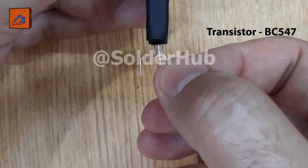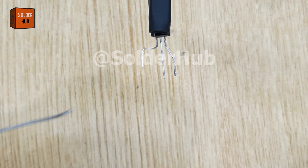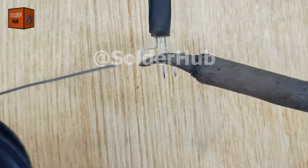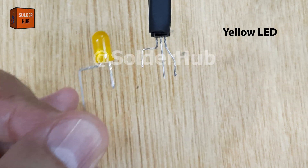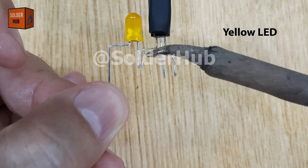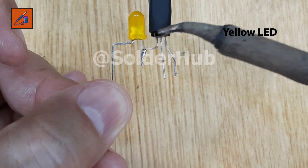The heart of this project is a BC547 transistor. First, I'll take the collector pin of the transistor and apply a small amount of solder to it. Next, I'll pick up a yellow LED and carefully solder the positive pin, or anode, of the LED to the collector pin of the transistor.